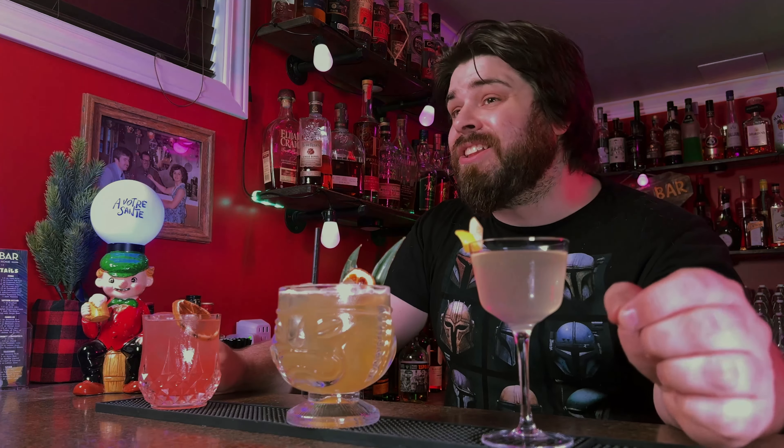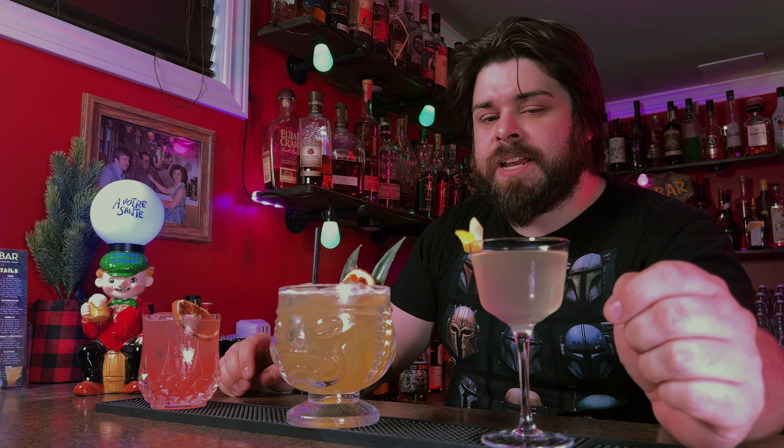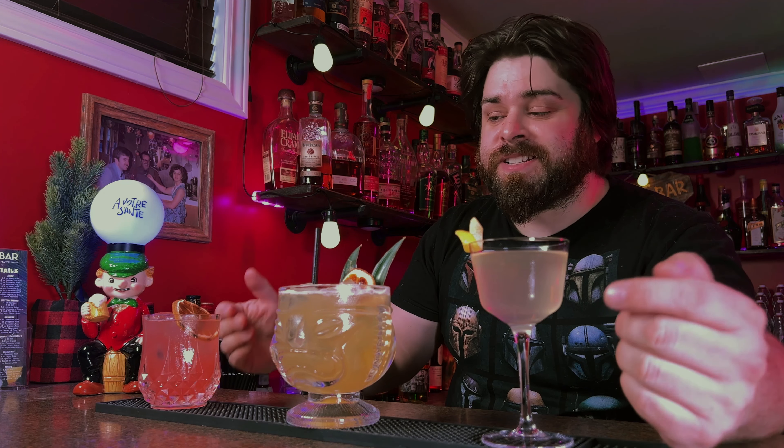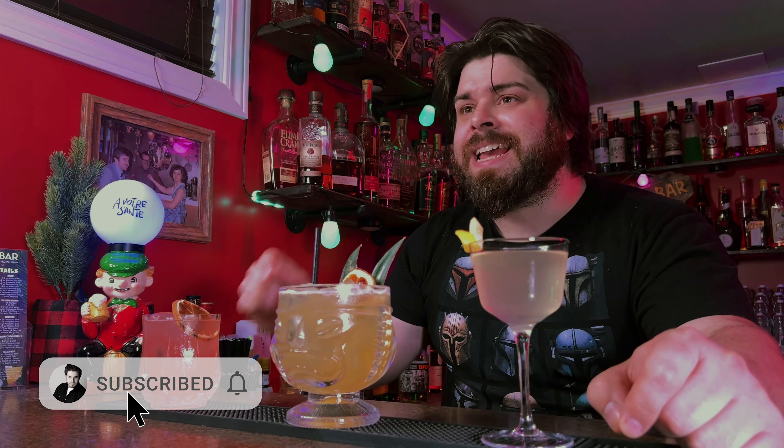What's up home bartenders? Let's make three awesome tequila cocktails for Cinco de Mayo that are not your standard margarita or even Paloma. Those are great obviously, but why not try something a little different? If you're finding me for the first time, I make home bartending a lot easier with homemade liqueurs, syrups, and awesome cocktails, so make sure to hit that subscribe button and the bell so YouTube lets you know when new videos are up. Let's get to it.